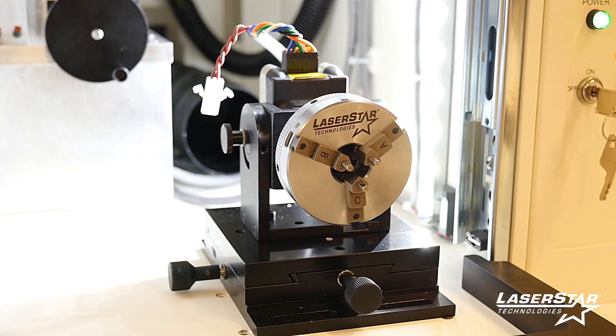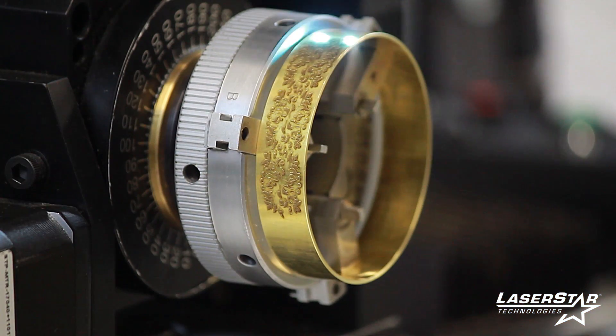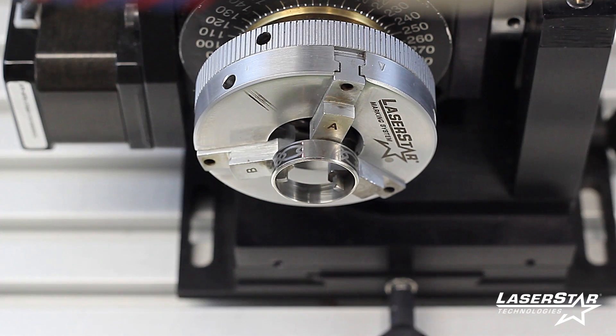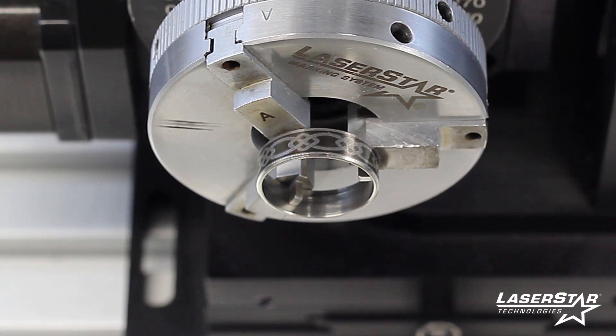Accessories include coordinated rotary motion devices for seamless interior or exterior laser engraving around a circumference. As a turnkey solution provider, Laser Star's application specialists will evaluate your laser marking or engraving requirements, and define the application goals and objectives.